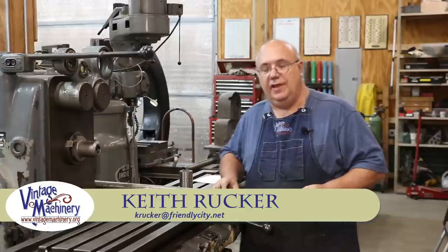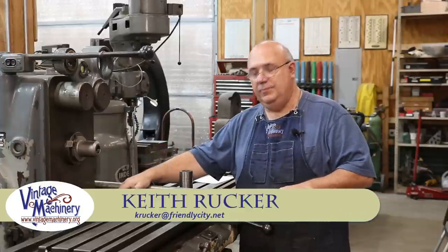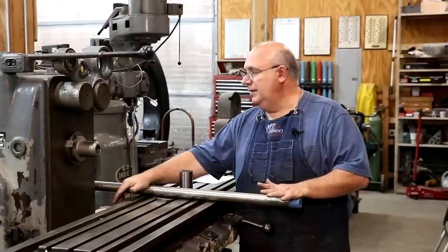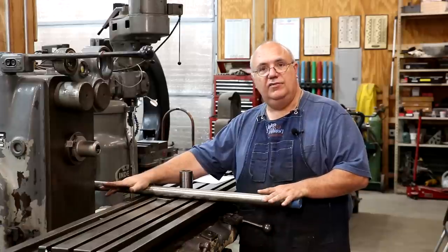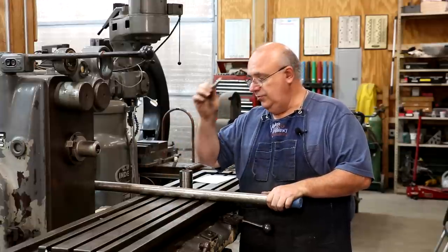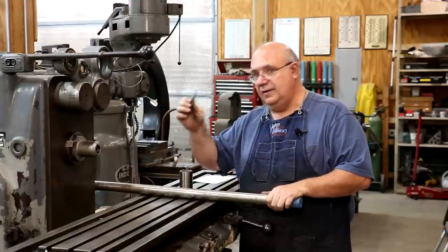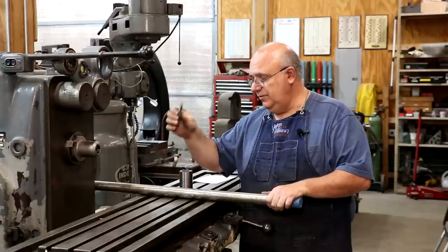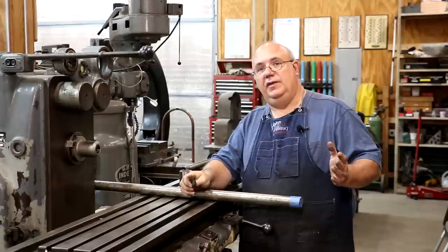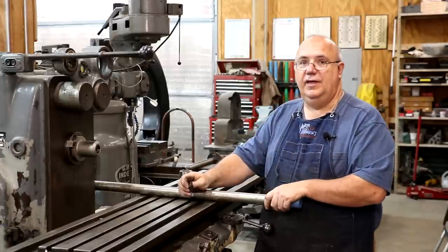Hello, Keith Rucker here at finishmachinery.org. Today we're at the horizontal milling machine, and today's project, we're going to be making a custom bar to go in this machine that can spin a single point cutter to do an upcoming job that I've got to make a spline. It's an unusual spline. I don't have a regular horizontal milling cutter that I can put on here to cut that.